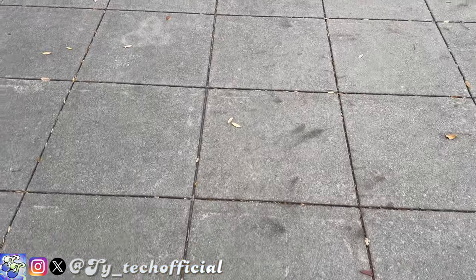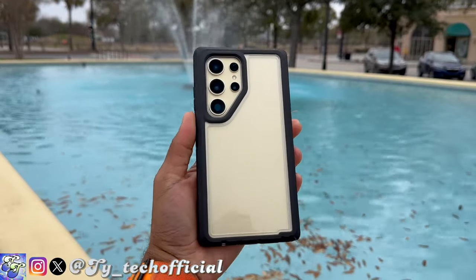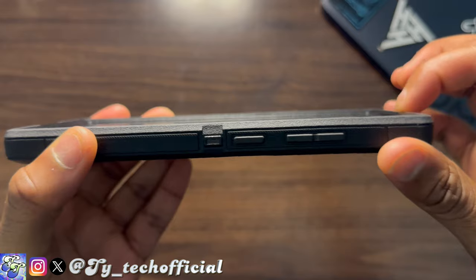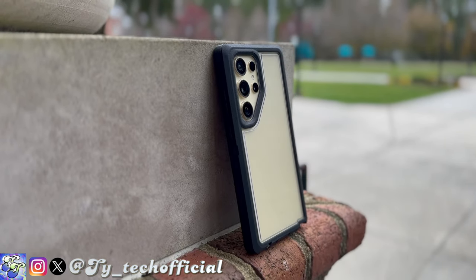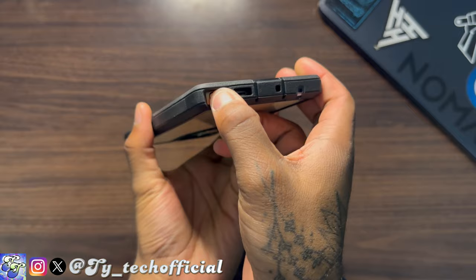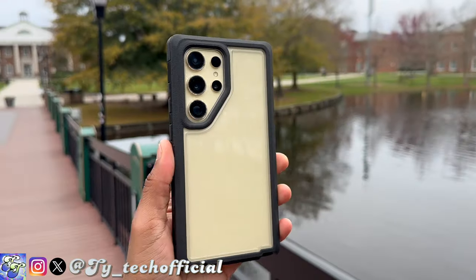Starting with the pros: this is one of the more protective cases you can get. It has a really thick rubberized outside that's not only great for protecting your phone against drops but also adds an insane amount of grip when holding your phone. The raised lip on the screen and cameras ensures both are protected from most kinds of damage — a direct shot is different, but for most drops or scuffing you won't have to worry. The front rim is much easier to take off and put back on than past models, and the cover on the bottom keeps dust and dirt out of your charging port.